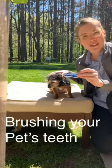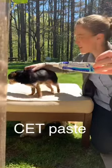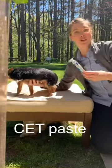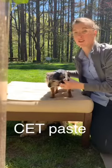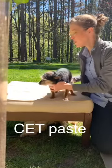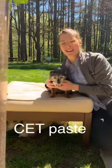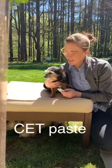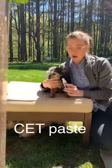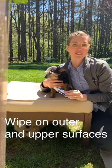The veterinary dentist recommended toothpaste is the CET enzymatic. It does come in a chicken flavor. We do have a fair number of pets that are sensitive to chicken, so it's also available in vanilla mint. You can decide what your pet prefers, but all we want to do is wipe this on the outer and upper surfaces of your pet's teeth.